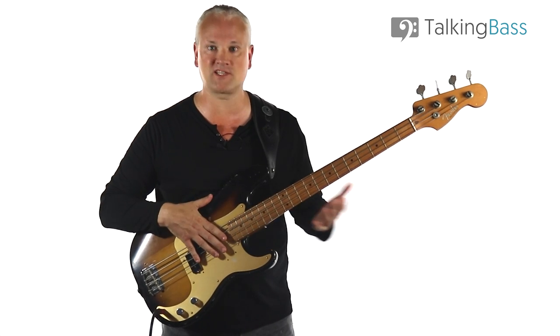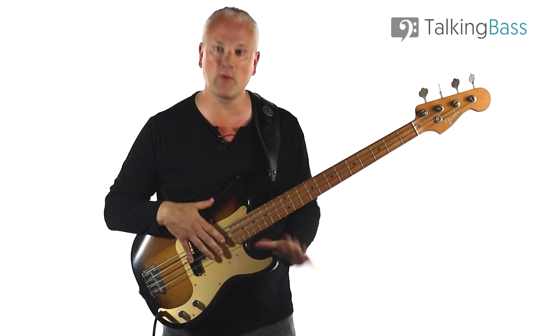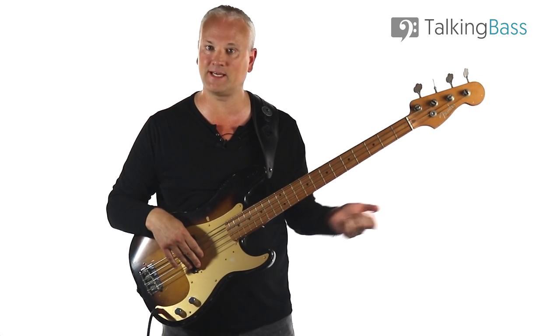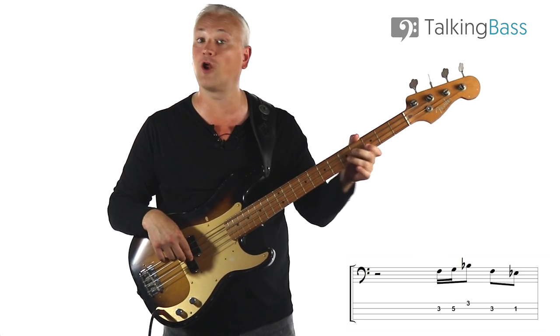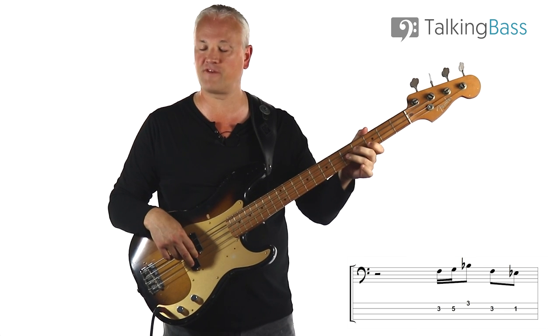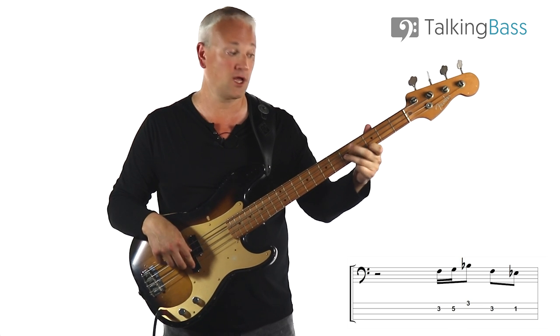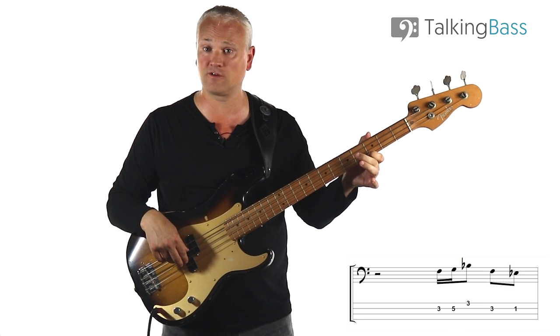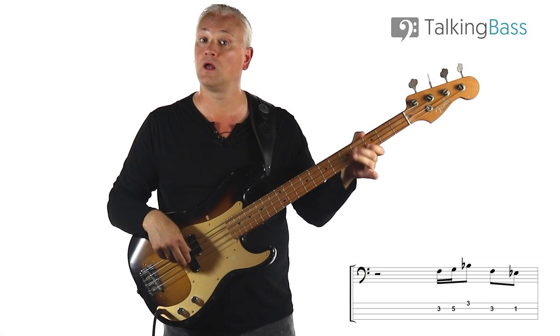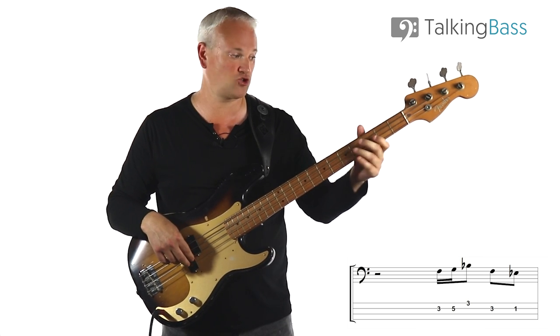We've got those two tacit bars — tacit meaning we don't play anything — while the singer harps on about weeping eyes, and then we get this funky little fill leading us back into the C7 riff. We've got F to G, third to fifth fret on the D string, hammer-on — pluck the first note and hammer on — then we play the B flat at the third fret of the G string, then F down to the E flat, third fret to first fret on the D string.